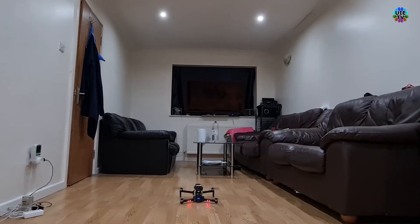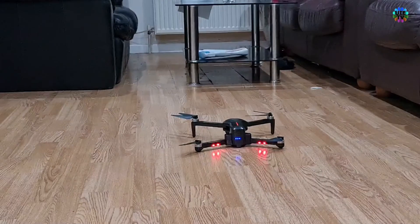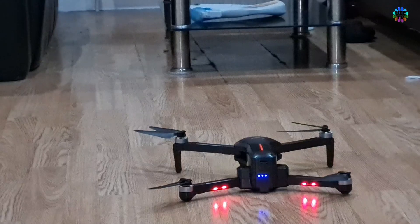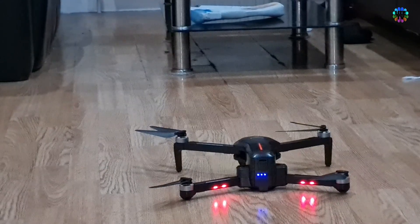I just landed after this critical weight loading test. I touched the motors and all four were burning hot. I checked the battery and it was 50% left, and it was also hot.